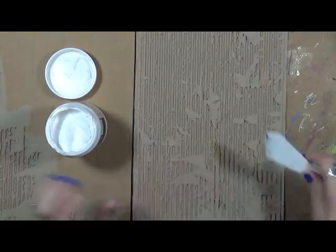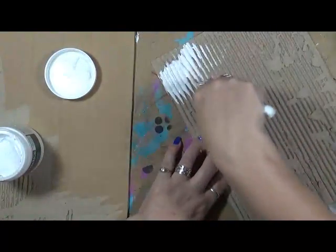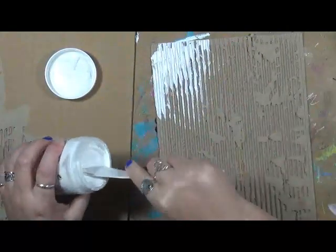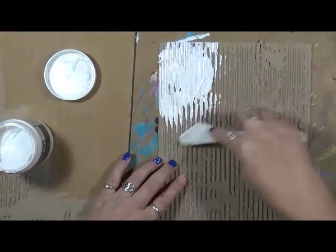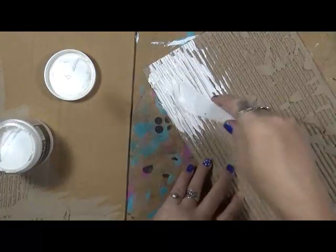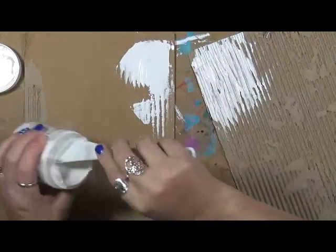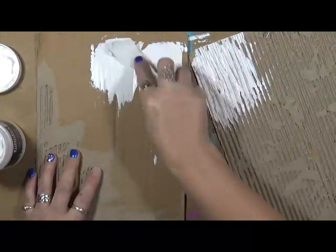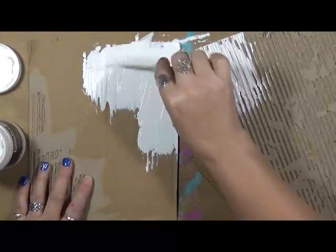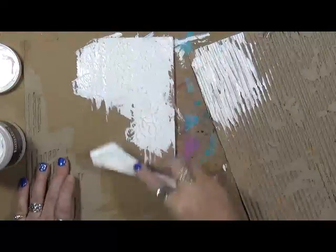I'm going to take some of this super heavy gesso. I really didn't want to put it in that, but that's okay, we're going to do it — we already got it on there. We're just going to mess around with it a little bit. This is really super, super heavy gesso. I just want to put a little bit on each. I'm going to be using lots of different stuff — I just want to see how this all turns out, what it ends up looking like. Okay, we'll let that dry right there.